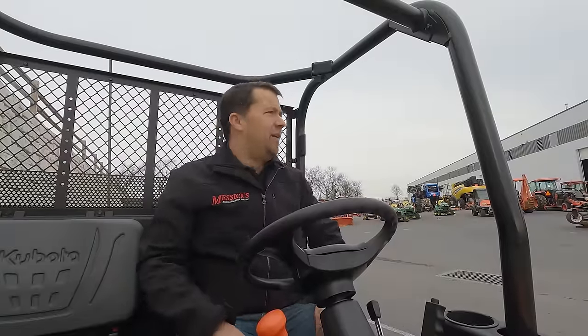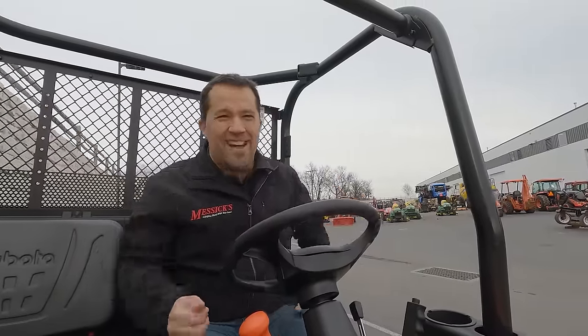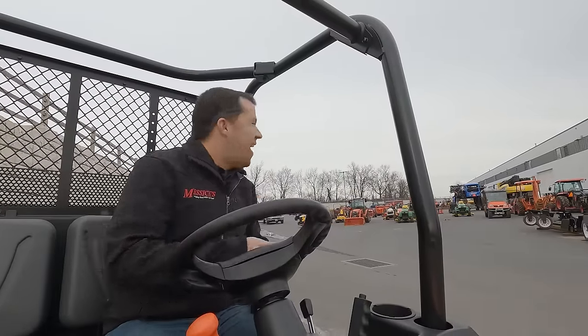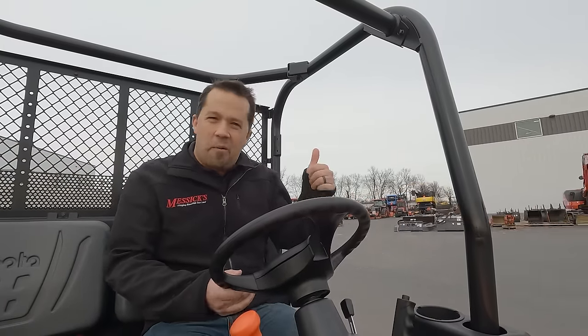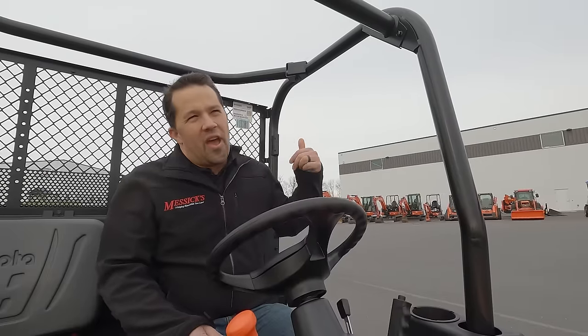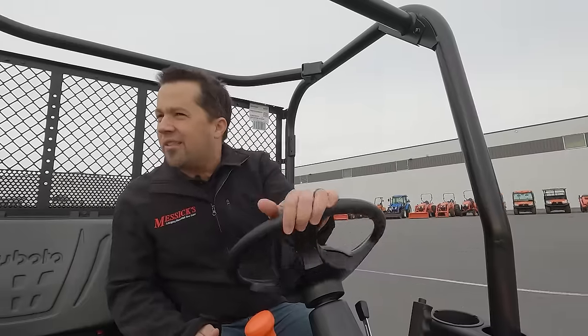All that said, at the end of the day what we care about is how the thing drives. So we're going to take it for a quick spin. Principal complaints on the old models: you'll usually hear a little bit of performance grumbling, hard shifting, and sometimes frustration with the parking brake linkage. All of those things seem to be iteratively improved in this model.